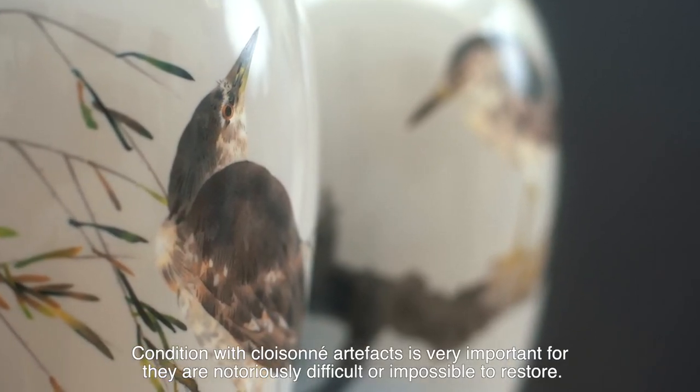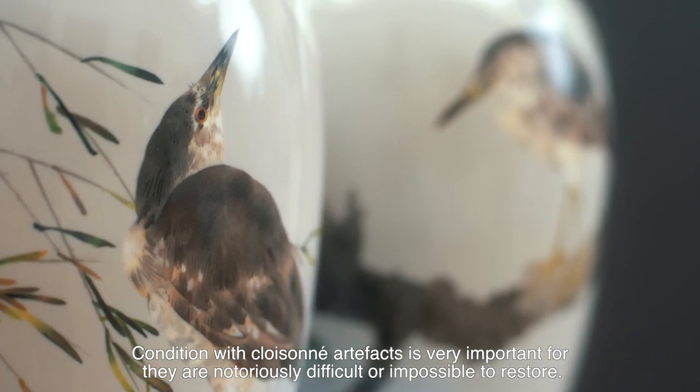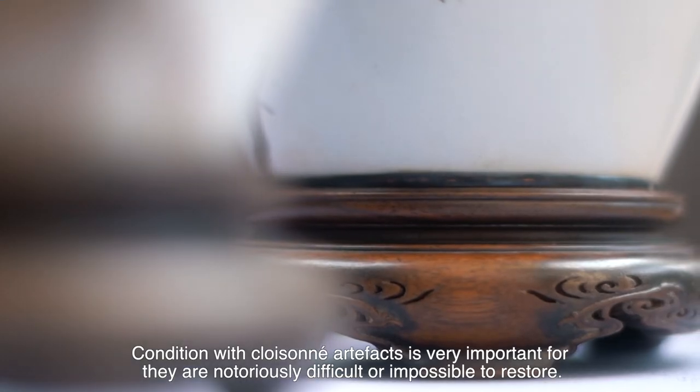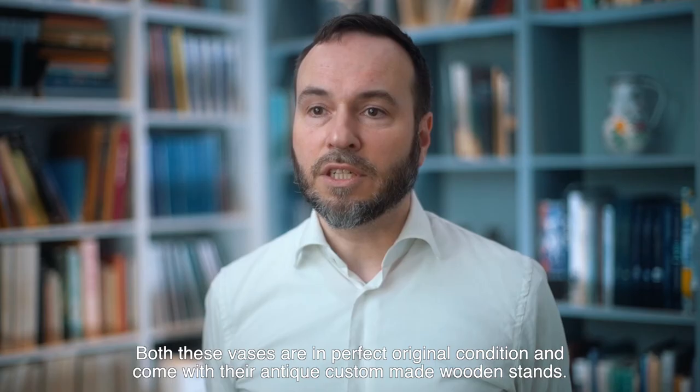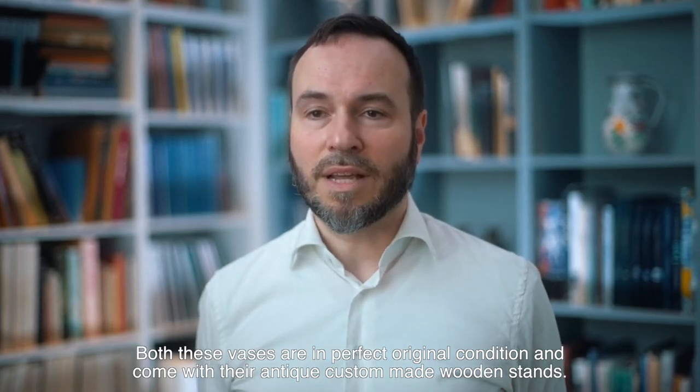Condition with cloisonné artefacts is very important, for they are notoriously difficult or even impossible to restore. Both these vases are in perfect original condition and come with their antique custom-made wooden stands.